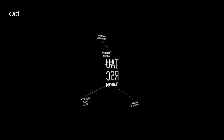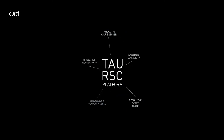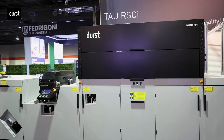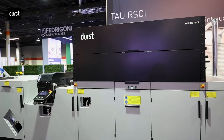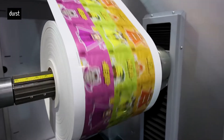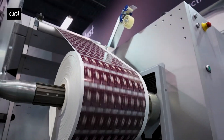Let's take a look at the new groundbreaking solutions that we're showcasing right here at Label Expo. The Tau RSCI is a real workhorse, available in a print width of up to 20 inches, and it reaches printing speeds of up to 328 feet per minute.